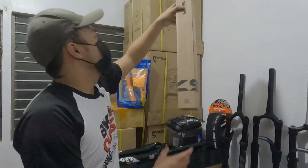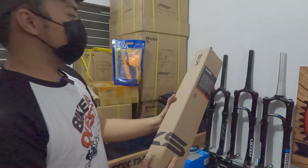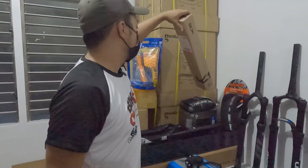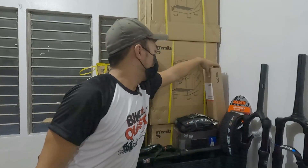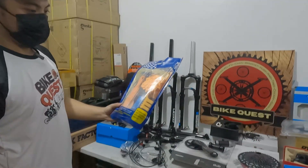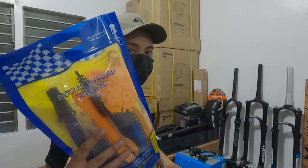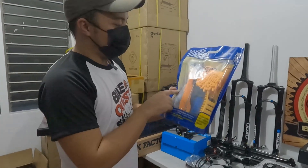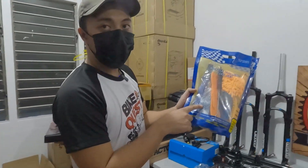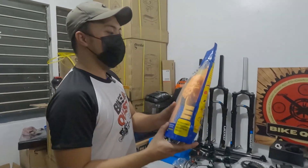KS Lev SI dropper post. May kasamang lever na yan. 13K. 30.9, 150mm rubber. Siyempre bago lahat. Pwede na kayo ng mga spare parts nyo. Kailangan nyo rin i-maintain yung bike nyo. 8 pieces na yan — may brush sa gulong, may pamunas, may chain cleaner, may mga pangsungkit sa mga dumi. Kompleto yan. 450 lang.